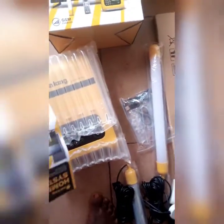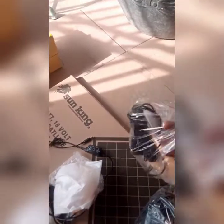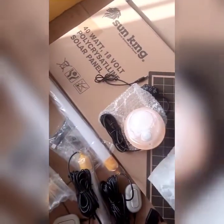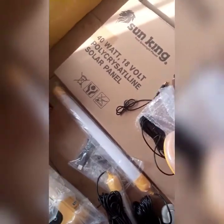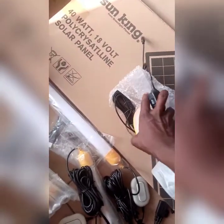It comes with two tube lights, and it also comes with extra two bulb lights. It also includes a security sensor light. Depending on how you want to use it, you can either use it as a sensor bulb or as a permanent bulb.